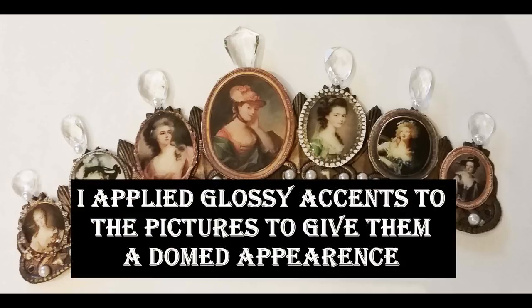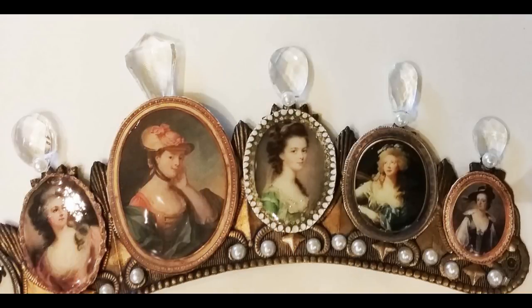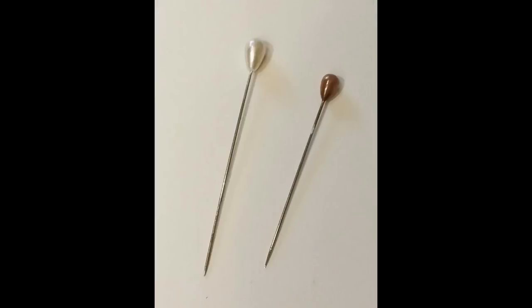I backed the portraits with chipboard and painted them gold on the back since you can see a little bit of them from the other side. To further dress up the crown, I added some flat-backed pearls down at the bottom and then some faux crystals at the top, gluing those onto the little peaks of the crown. In the center I glued a larger one to the back of the center portrait. The crystals have holes in them for hanging, so to cover up that hole I put some flat back beads on top of those — that dressed it up a bit more.